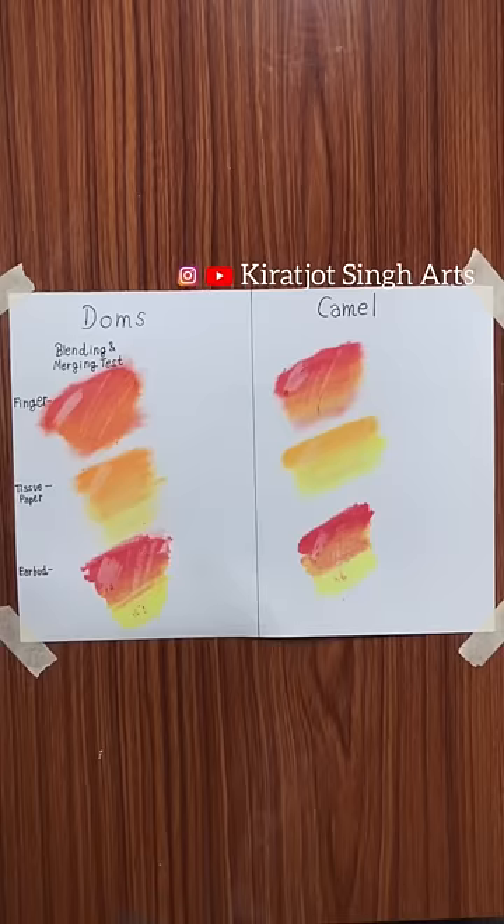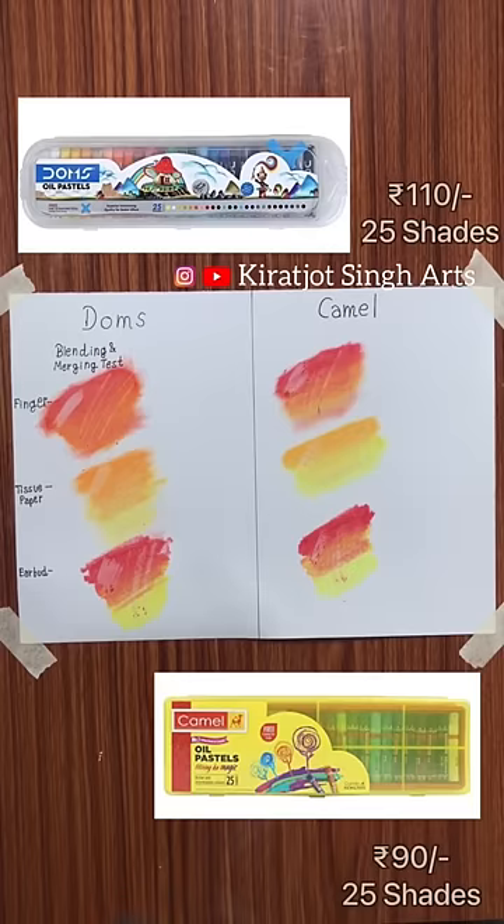The last difference is price. Dom's will cost 110 rupees, and Camel will cost 90 rupees.